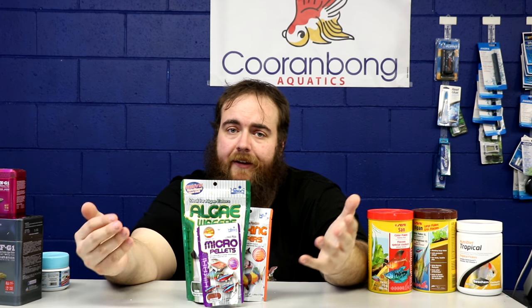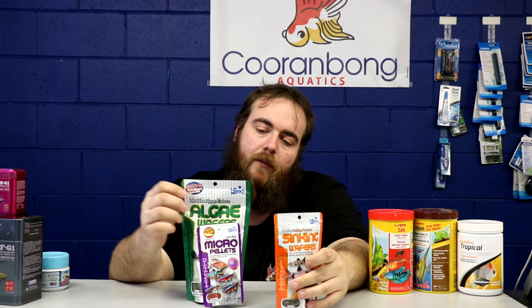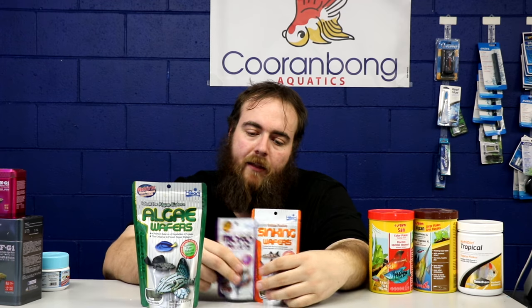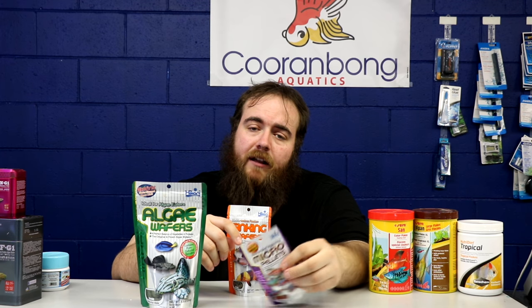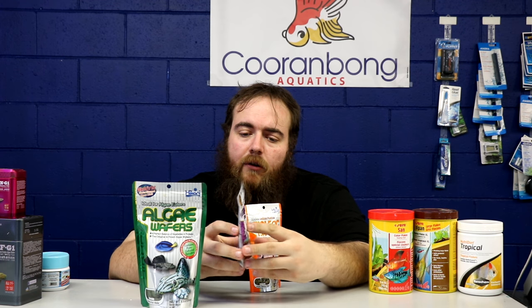Hikari — we feed a lot of Hikari in store. Some people say it's not as good as it used to be, but I really haven't noticed a difference in the 18 to 20 odd years I've been keeping fish. In store, we feed a mixture of these three nearly every day. The pellets are awesome — pretty much everything that eats off the top eats them, and they're not messy. There's not much left behind; they're semi-floating so they will sink eventually, which is good for rams and similar fish.